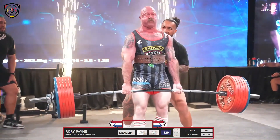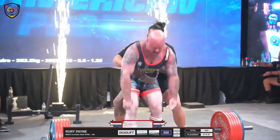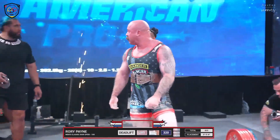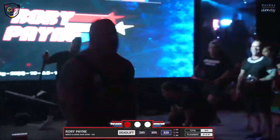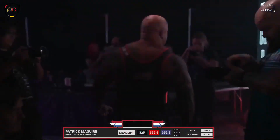He might get that support call — he might get a soft call. A lot of grit, a lot of work. We have to see this one. This is tight. Two to one, two to one — and he is hyped, as hyped as I am right now. That was tight. Rory Payne.